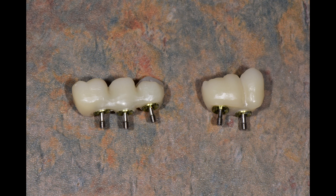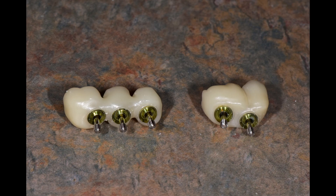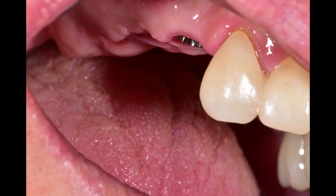These are tie bases that allow for about 25 degrees of angle correction, because the driver is a ball-nose Torx and it can torque 35 newton-centimeters even at 25 degrees.